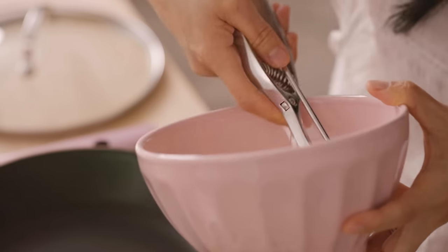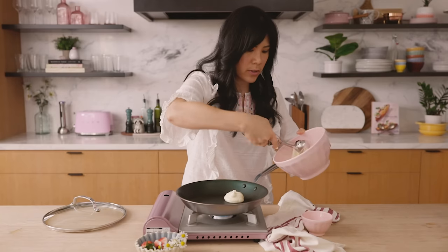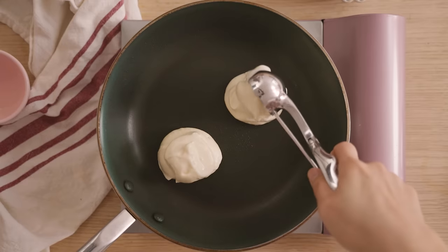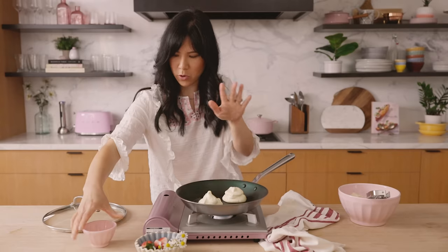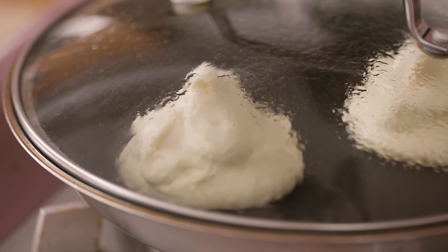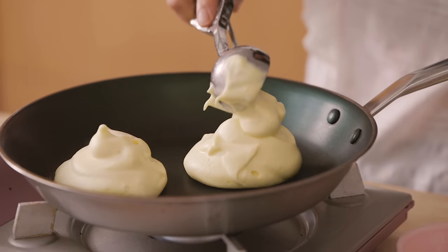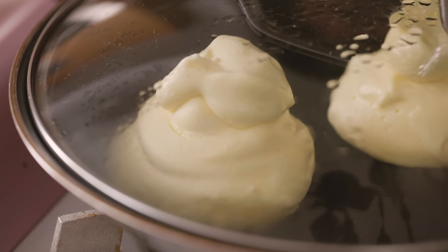Once the pan feels hot, I'm going to take my ice cream scooper and make little mounds of the soufflé pancake. Each one is going to get three little mounds on top of each other, but I'll start with two right now. Then add two teaspoons of water, cover it up, and let it steam for about two minutes before adding the remaining dollops. Now we're going to add another dollop right on top and continue steaming for about one to two minutes until it looks kind of dried out.